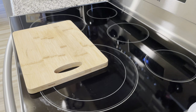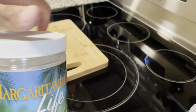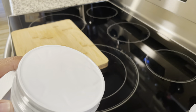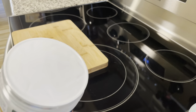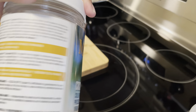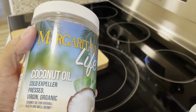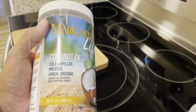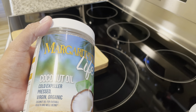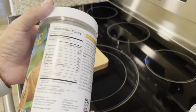A friend bought me coconut oil and I haven't used it yet. From a little research, coconut oil is great but I think it can go rancid. It has a low smoking point, and I prefer oils with a higher smoking point like canola because I don't want my seasoning to burn. I haven't tried it yet — I will give it a try and let you guys know what I think.